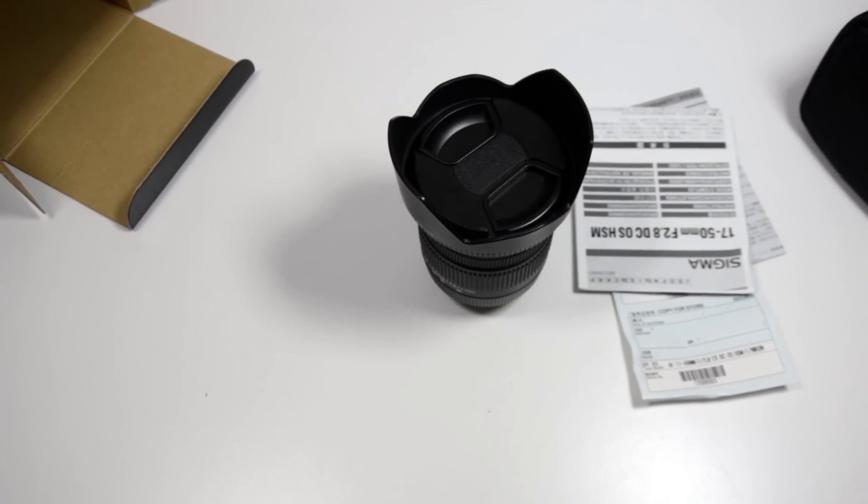So that's the unboxing. In the next video we're going to be having a look at some examples and doing a full review in real-world situations of what the lens is like to shoot with. I've taken it on a couple of different shoots and will show you what that's like.